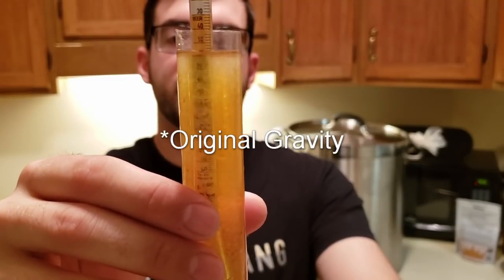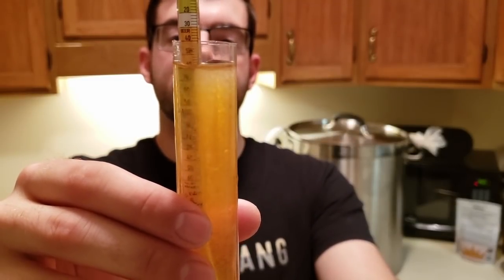There we have our final gravity measurement, which is about 1.060. Considering we had a target gravity of about 1.058, that's actually pretty awesome — we're right on target. That means it was a pretty solid brew day, which is good because I was worried about that issue with the crush and possibly not having good mash efficiency. But thankfully that was not the case.